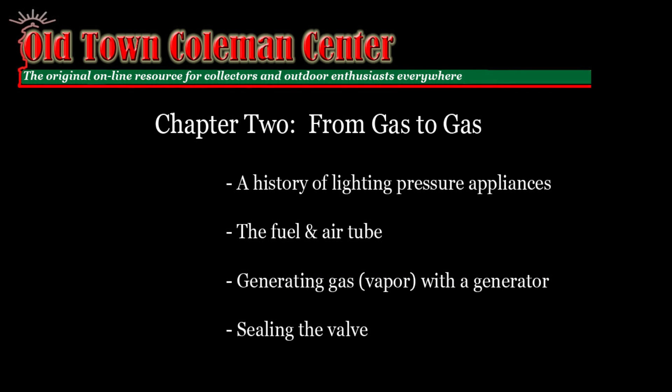In the first chapter, we learned how to pressurize and maintain the pressure in our fount or tank. In this chapter, we'll have a brief discussion on the history of lighting appliances, we'll talk about the fuel and air tube, and then about generating gas. All of this information can be found at oldtowncoleman.com. So go freshen your drink, and I'll be right back.